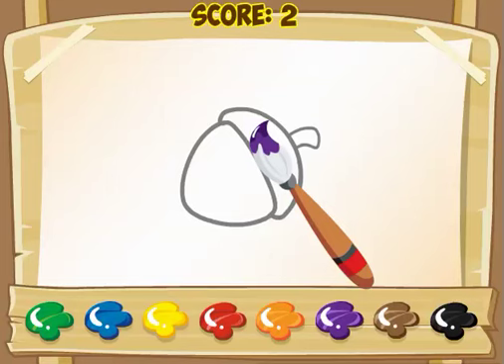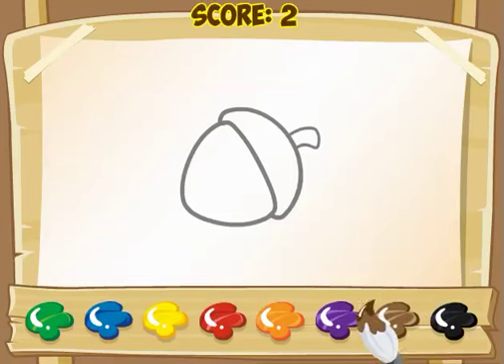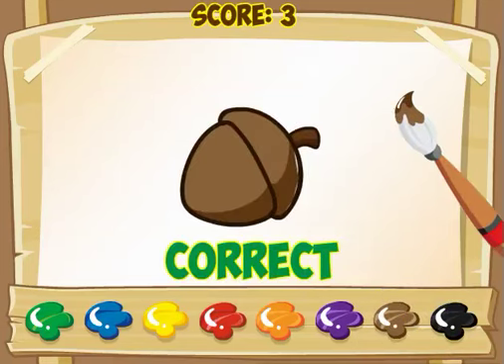Now this is an acorn. When I go into the woods, I see a lot of acorns and they're usually brown. So I click brown, and then on the acorn — correct.